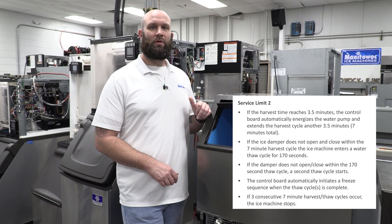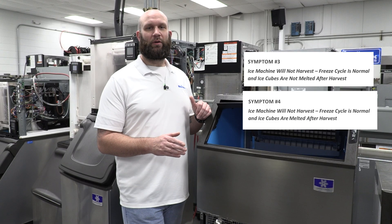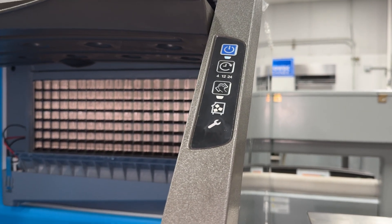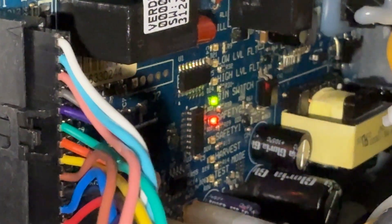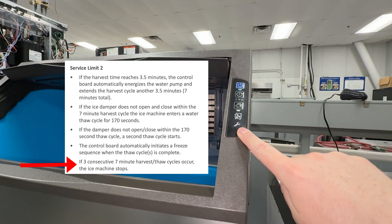Moving on to safety limit number two: this is a long harvest fault, and you would use symptom number three and four flow charts in your technician's handbook to find the root cause. A safety limit number two fault will not initiate a blinking wrench light. You will know that you had a safety limit number two fault one or two times because the safety number two light will blink on the control board. If you experience a safety limit number two fault three consecutive times, the wrench light will turn on solid.